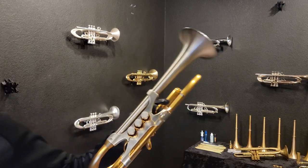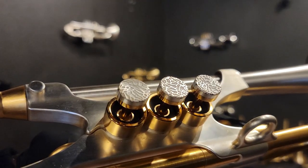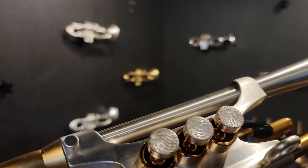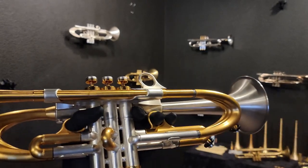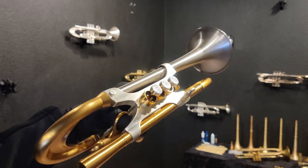I also want to show you the finger buttons — kind of the last little detail on this horn. Those finger buttons were something I drew by hand and then laser engraved, and I mixed them so they're silver and gold. I just did that for fun; I thought it was a cool look.